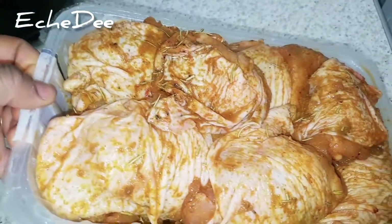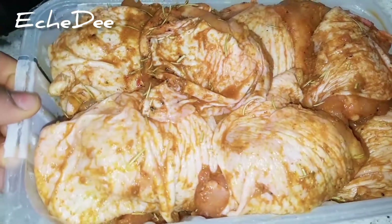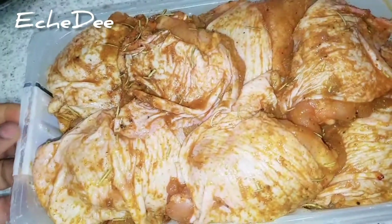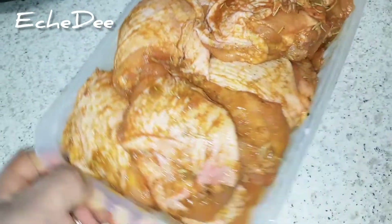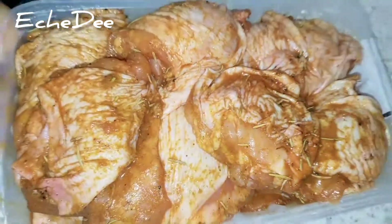Just a quick tip: when steaming the chicken, avoid putting in excess water. If the water is too much, all the spice from the chicken will transfer to the stock and that will leave your chicken tasteless. So you need to find a balance with the water when steaming.